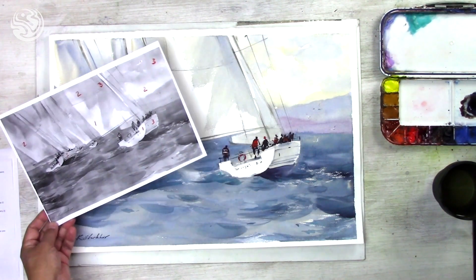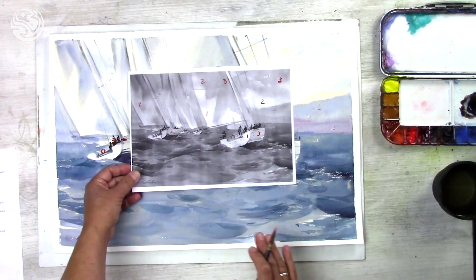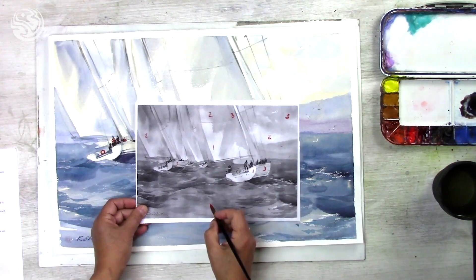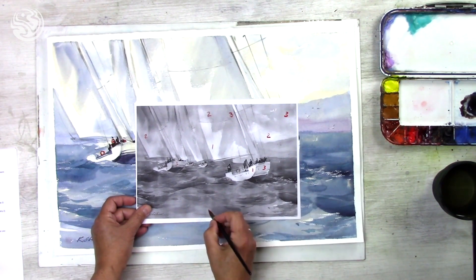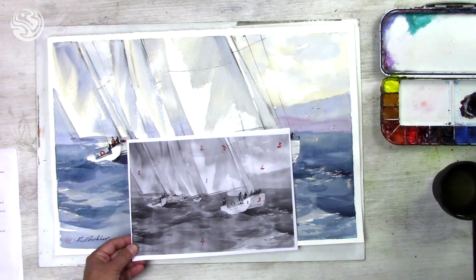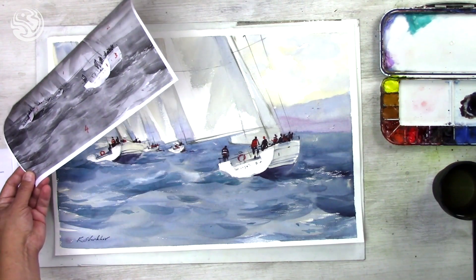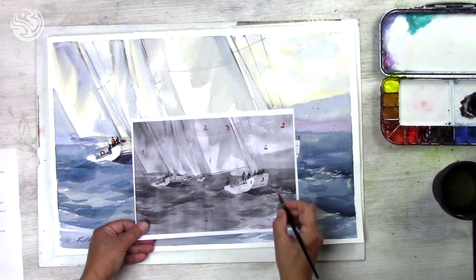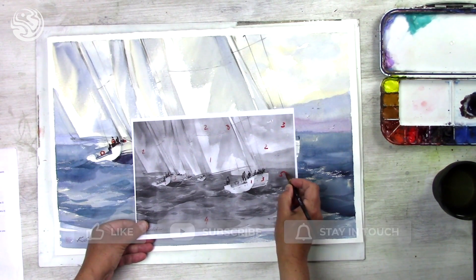The next dark tone — number four — will be for this area in the sea, just the water in the front. And then number five would be the darker area in the back.